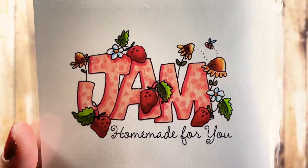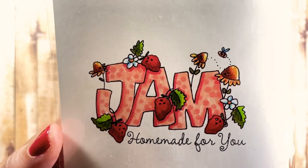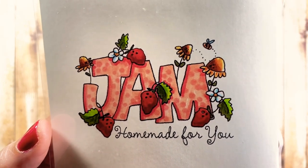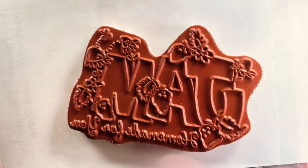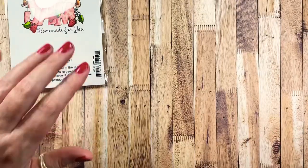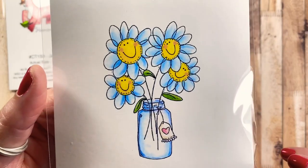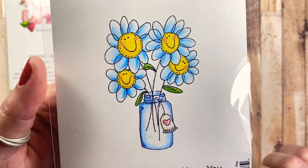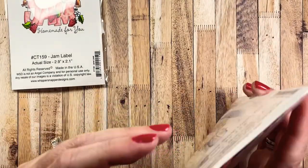First up is this jam label stamp. We make a lot of jam in our house — usually strawberry or raspberry — so I thought this would be a cute little label for my upcoming canning projects and the little gifts I like to give to friends and neighbors. This one is called Daisy Smile Upon You, and I love this image of four happy daisies in a little canning jar with a tiny tag and a heart dangling on a bow.